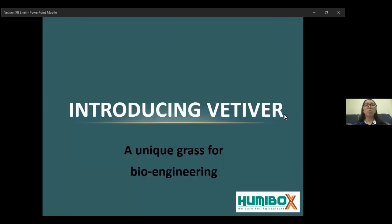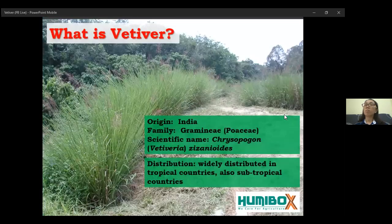Here, we would like to introduce an alternative using vertebrae as a unique grass for bioengineering to prevent soil erosion. What is vertebrae? Vertebrae originates from India. Its scientific name is Vertevaria zizoinitis, or Chryslerberger zizoinitis, commonly known as vertebrae. It is widely distributed in tropical and subtropical areas.